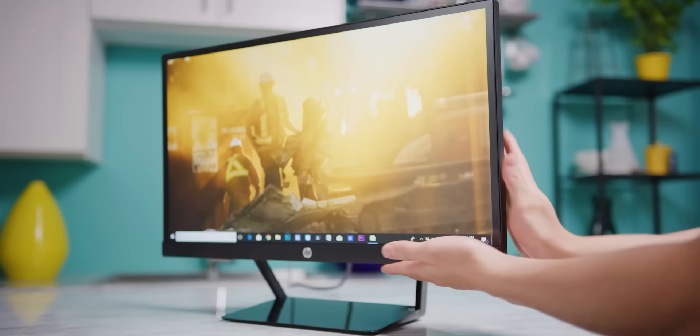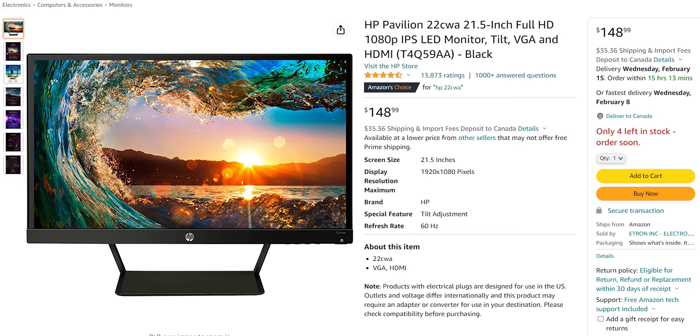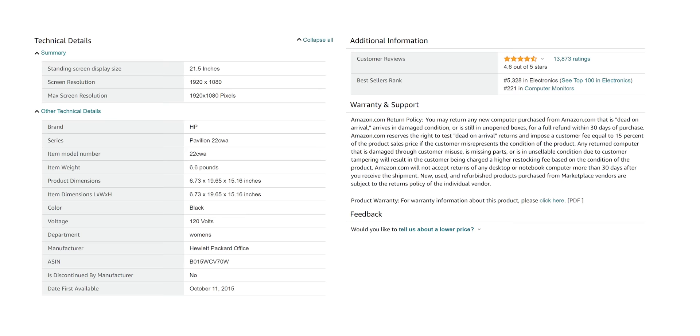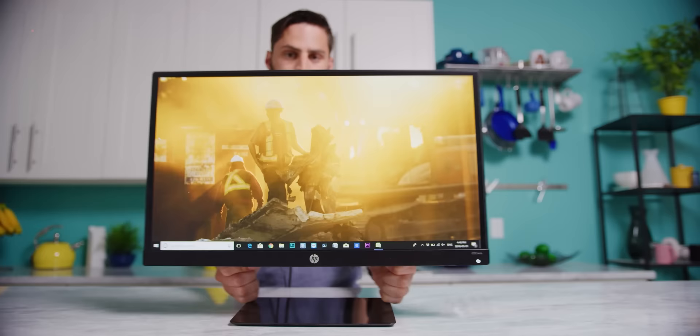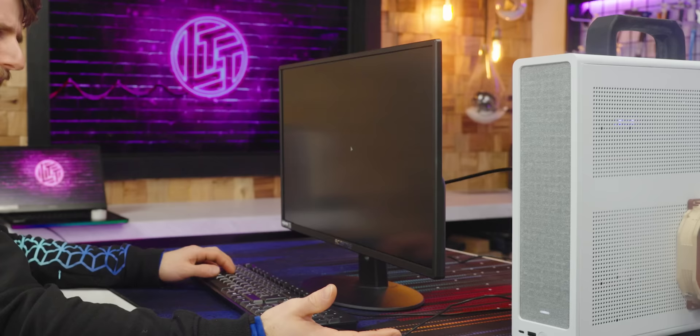VA panel. The HP that you guys were buying last time we did this was IPS, and it was just 90 bucks. Did we take a step backwards here? Well, it might seem like it on the surface, and the Pavilion 22CWA is still a valid choice all these years later. But last decade's champion is only 21.5 inches, stuck at 60 Hz, its gray-to-gray response times also weren't great, and the stand was pretty weird. Its main draw was really just being an IPS panel for cheap, which was unheard of back then. Let's see if our newcomer can hold up.